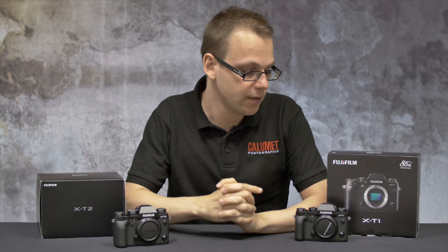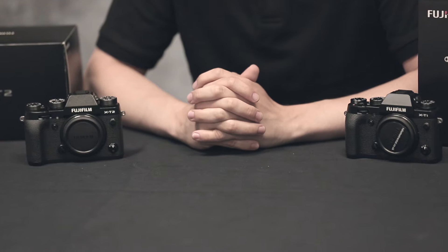Moving on to video, the X-T1 shoots full HD at 60 frames per second. The X-T2 will also shoot full HD, but now features 4K at up to 30 frames per second.